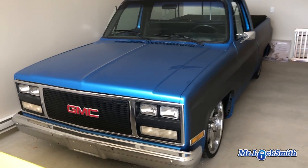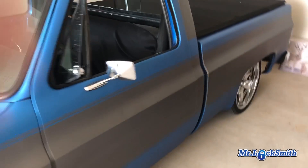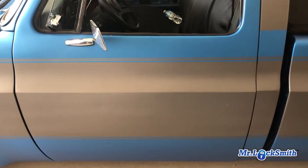1979 GMC pickup truck. Going to make keys — ignore the door locks. We're gonna make keys for the ignition.